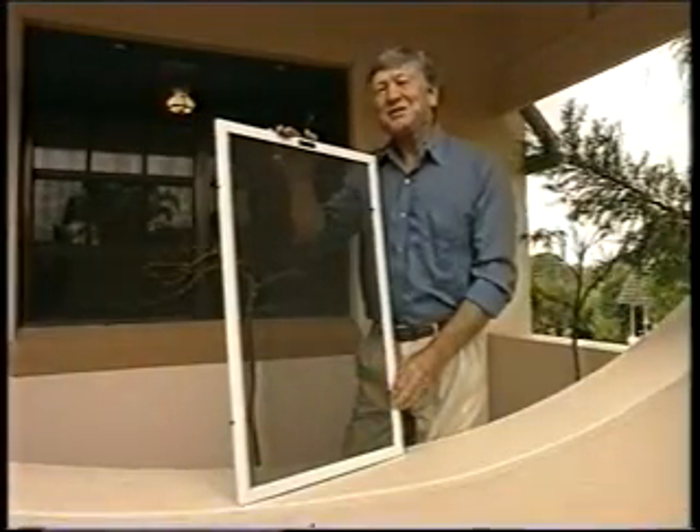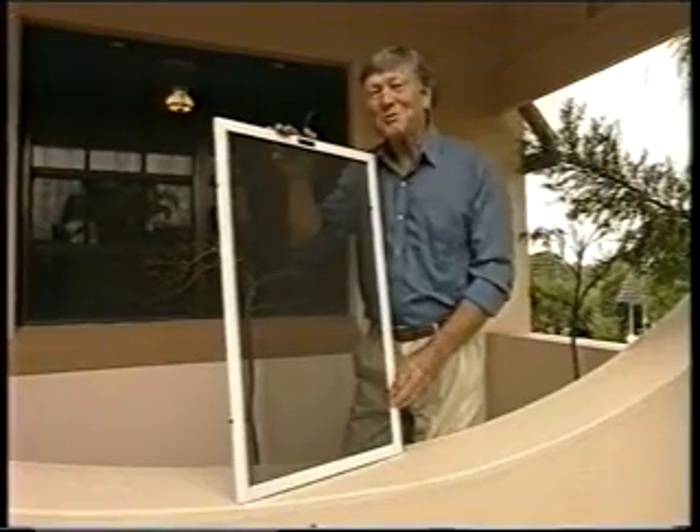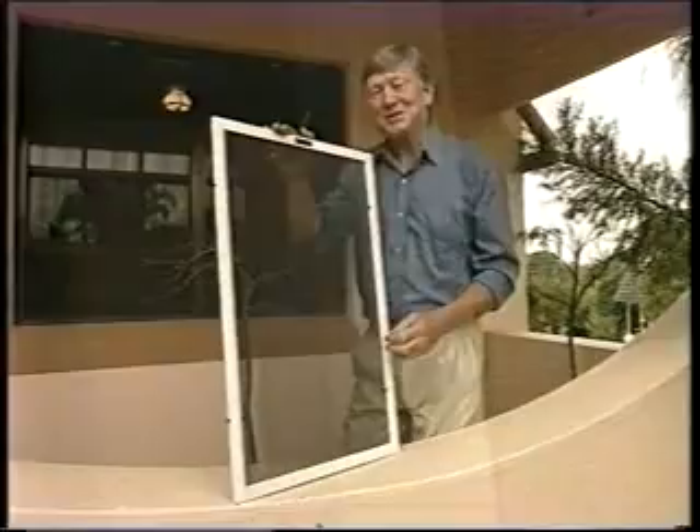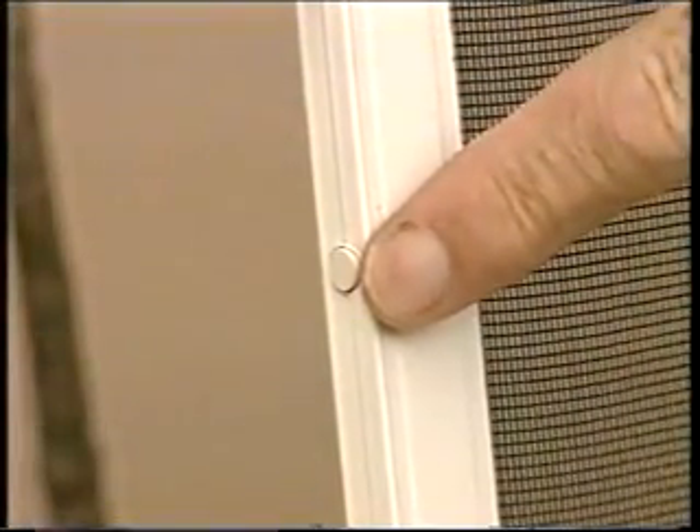But there's another safety feature in case an intruder tries to remove the screen without breaking the wires. Enclosed in the frame is a magnetic sensor which is automatically activated should the screen be removed while the alarm is still on.